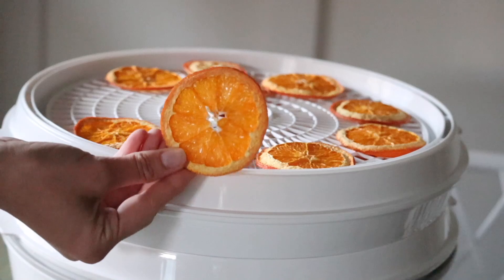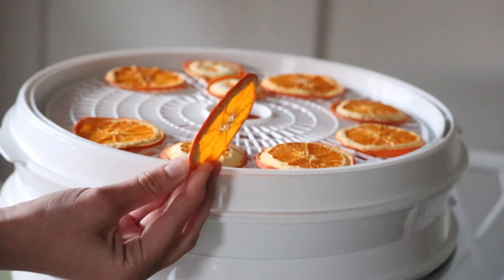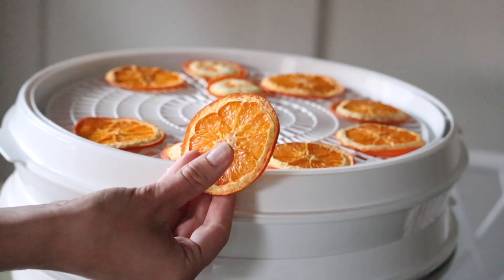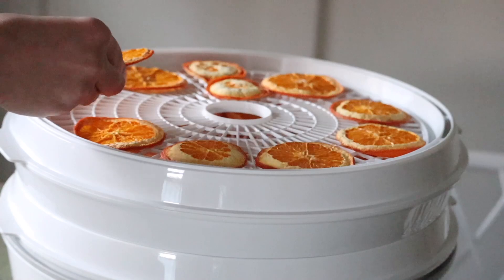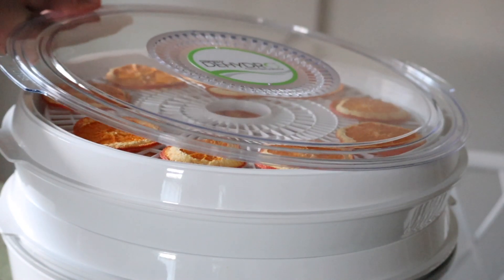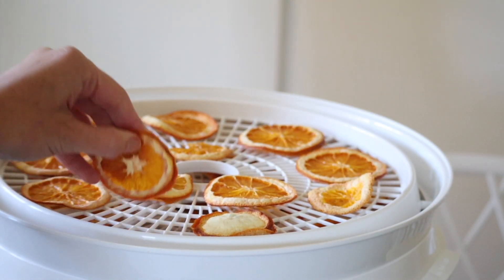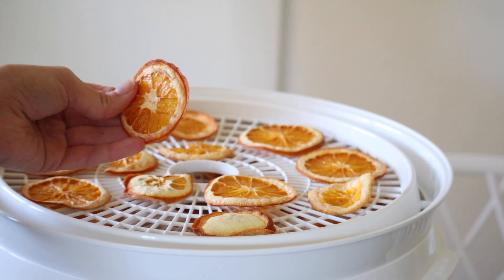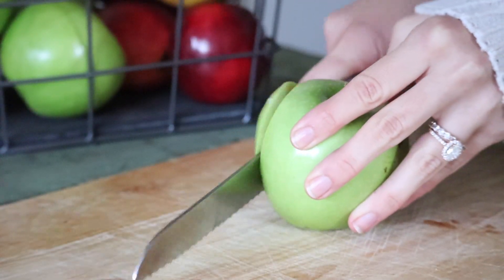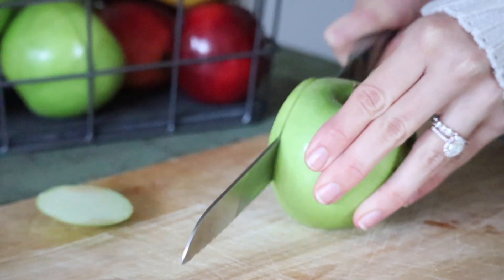When the fruit looks beautiful but feels a little sticky when you touch it, it's not quite ready yet. My mom and her students still have wreaths that are like 20 years old — they really do last that long. As long as you dry your fruit out properly they won't get moldy, so that's why I just keep checking them. You'll also want to rotate the trays because the ones at the bottom tend to get drier faster.